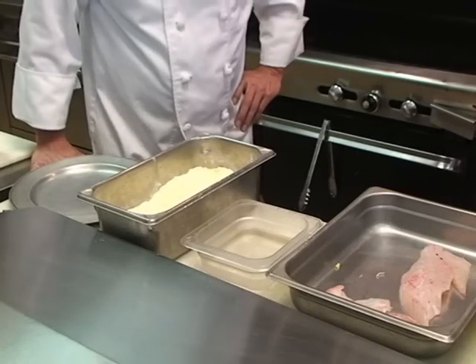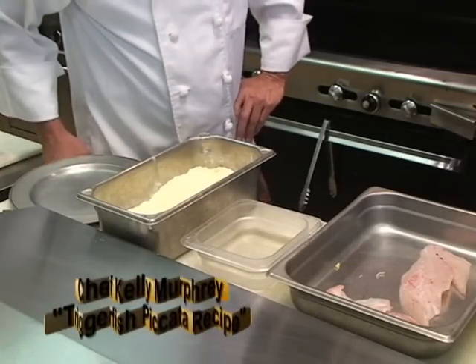Well, Keller, we've got these beautiful triggerfish fillets. Show me what you've got planned for. Okay, we're going to do a triggerfish piccata.